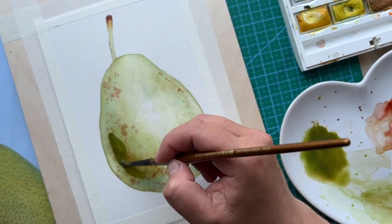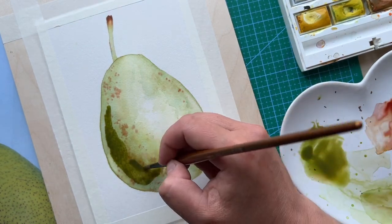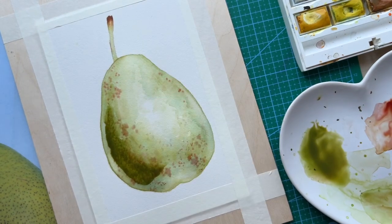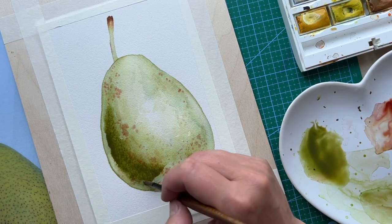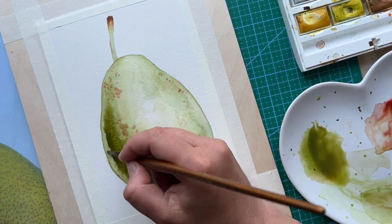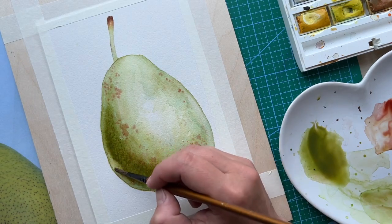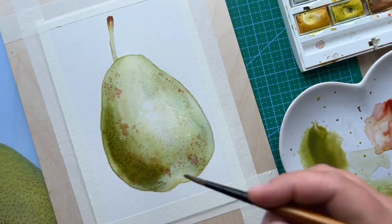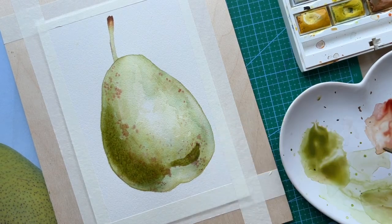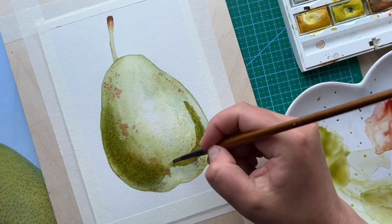Now, on to our wet-on-dry layer. Here's a combination of colors — more saturated, with more color rather than water. I'm using burnt sienna and sap green and I paint the shadows, then blend it with the rest of the pear. While the shadow area is still wet, I apply even more color to the shadow, and then in some areas I'm lifting the pigment.